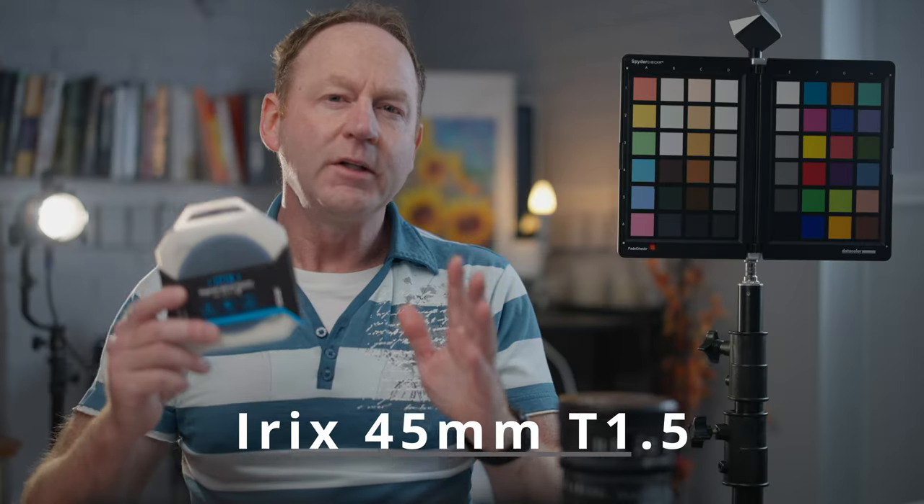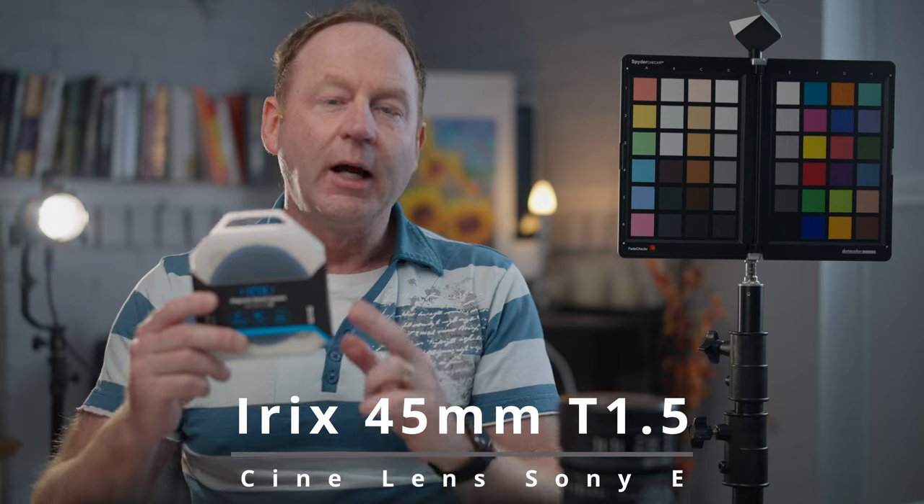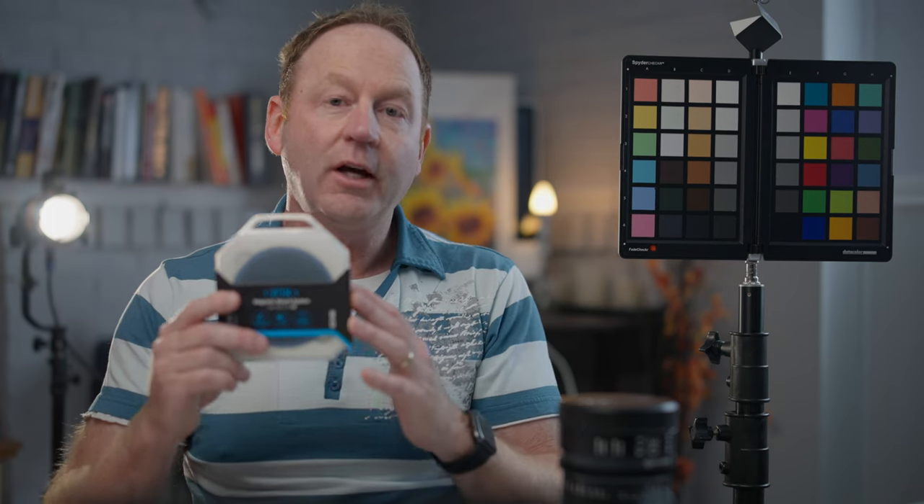I wanted to mention too — with all the outdoor shots, I was using the Irix variable ND filter. Now this is magnetic, so it just snaps right on the front of your lens. This fits all of the Irix Cine lenses; they're all built the same for ease of use. So if you get this variable ND, it's a 2 to 5 — you can use it on the 30mm, the 45, the whole set. I used this on the outdoor shots, and it was anywhere from 2 to 5. All of the shots in the 30mm video were all shot at f4 with the variable ND in sunny conditions.